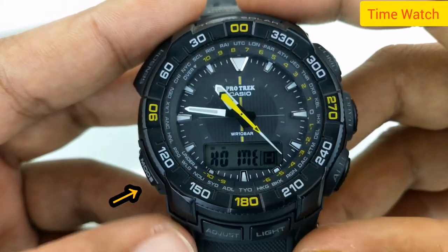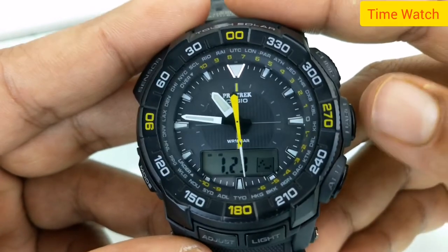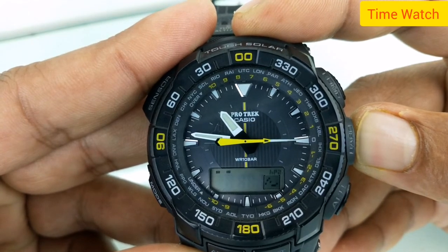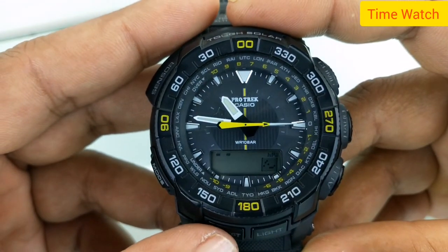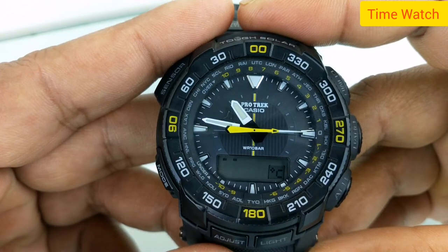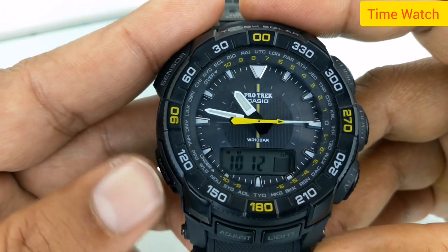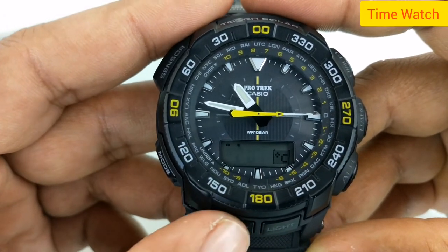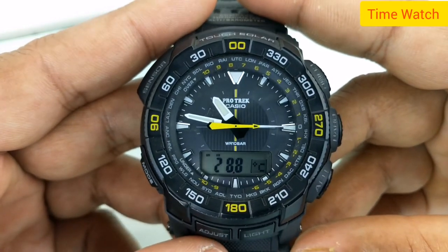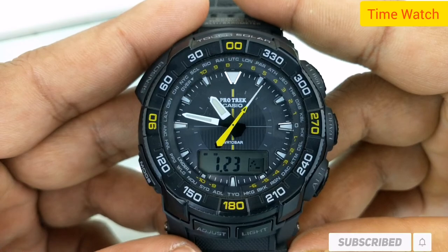Change the mode — this is the compass. This is the light. Barometer — the barometer measures atmospheric pressure. Adjust button: 28.7 degrees Celsius, 10 to 12 meters. Thank you for watching my video — please like and subscribe to my channel for new watch videos.